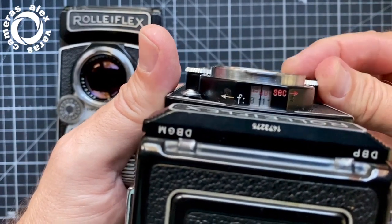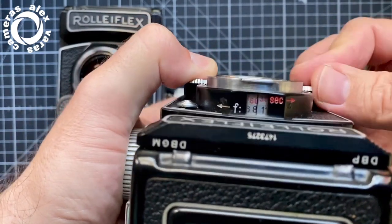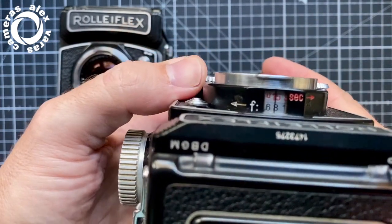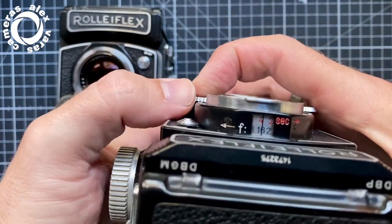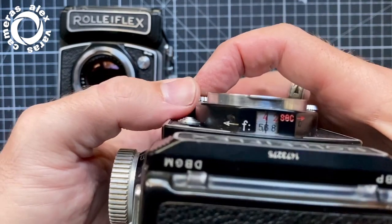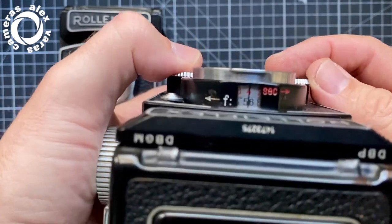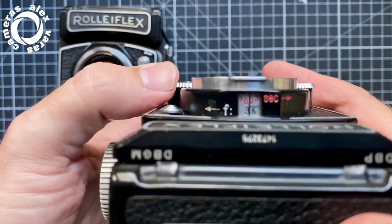Here you have it coupled, but if you press, you can move the Speed as you want. It doesn't happen the same with Aperture — Aperture is quite difficult to do because you need two hands. Still, this camera needs to be serviced, so this should be going much, much better on the Aperture side.